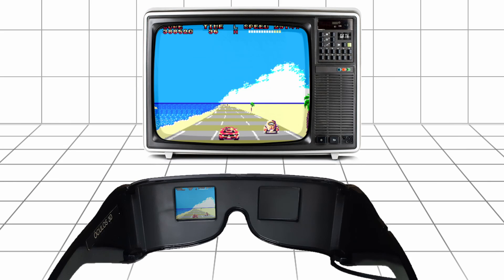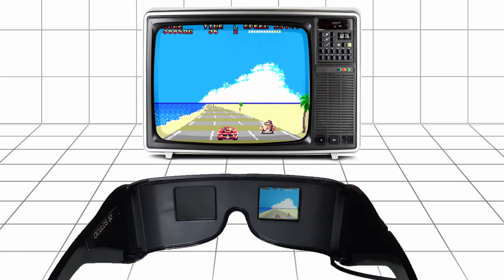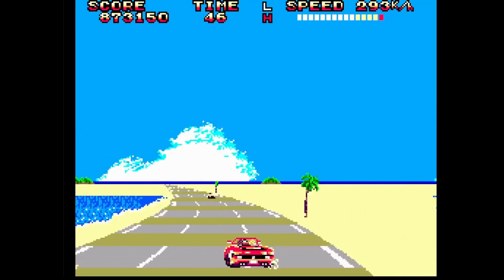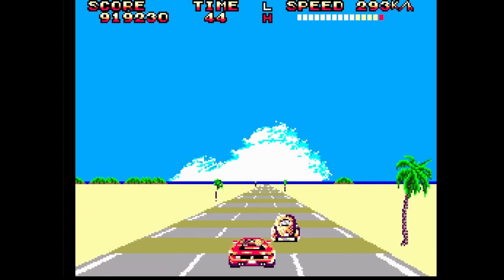When the left eye image is being shown, the left lens becomes transparent and the right lens becomes opaque. When the right eye image is being shown, the right lens becomes transparent and the left lens becomes opaque. This happens quickly enough so the illusion of movement isn't lost, but the frame rate is effectively halved, and some users perceive this as a flicker.